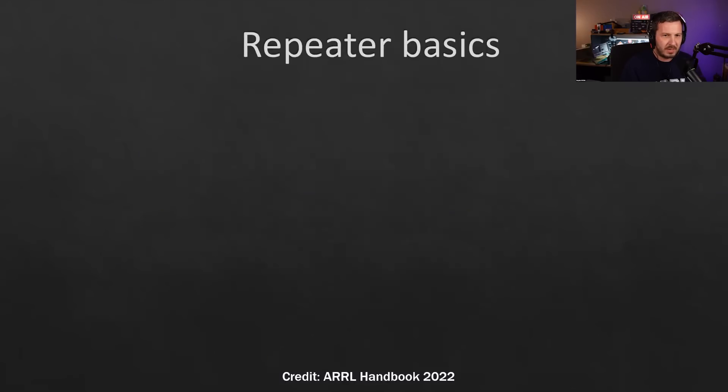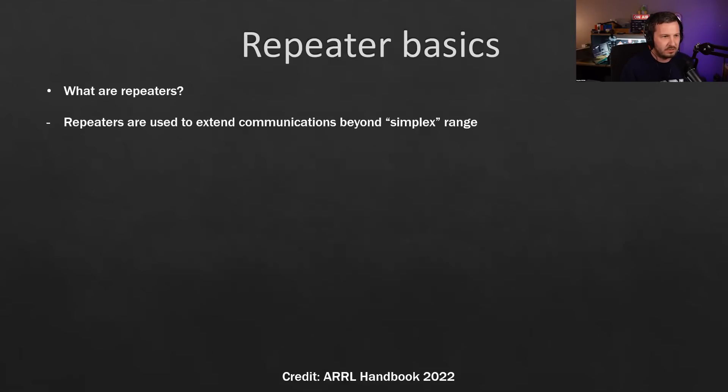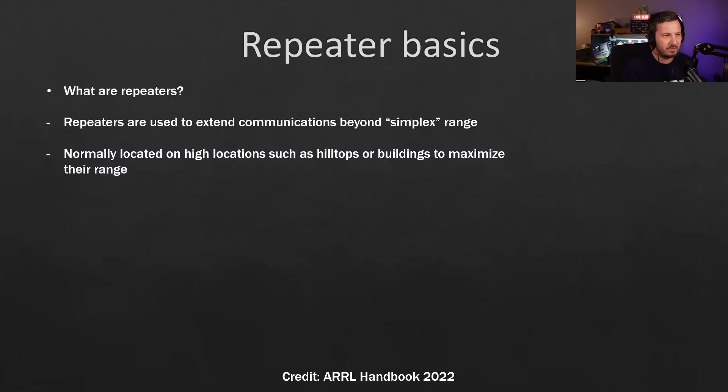Repeaters are basically used to extend communication beyond simplex range. Simplex is one-way communication where someone talks and the other person receives then talks back. Repeaters are different — they operate duplex, transmitting and receiving at the same time on slightly different frequencies. They're usually located up on high locations such as a hilltop or building to maximize their range.